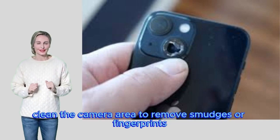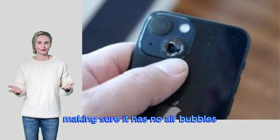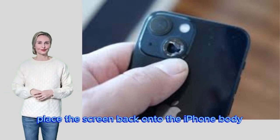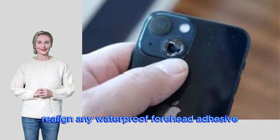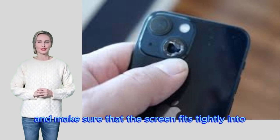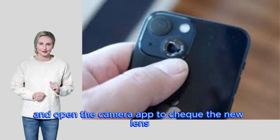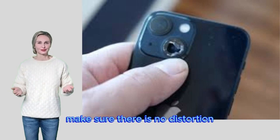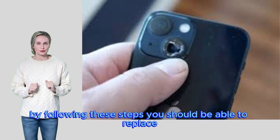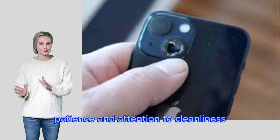Clean the camera area to remove smudges or fingerprints. Apply new adhesive to the replacement lens and fit it into place tightly, making sure there are no air bubbles and it is aligned properly. Reassemble your iPhone by reconnecting the camera module to the logic board, placing the screen back onto the body, realigning any waterproof or adhesive seals, and reinstalling all screws. Turn on your iPhone and open the camera app to check the new lens — make sure there is no distortion and that focus is working properly. Take some pictures to confirm the repair was successful.